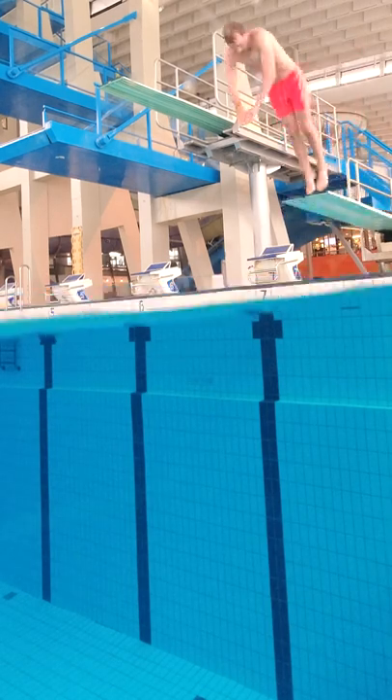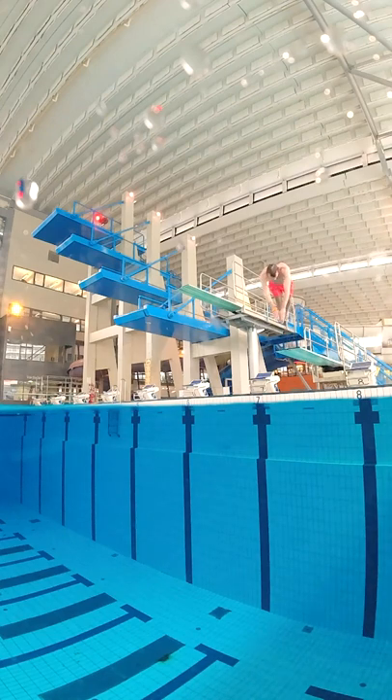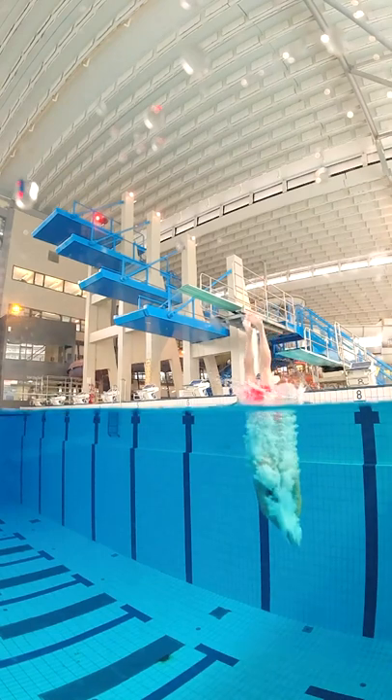Today I wanted to test if my shorts would fall off if I dive into the water without tying it. First I tried from one meter and my shorts was pulled down a bit but it stayed on, so I could put it back on before getting to the surface.